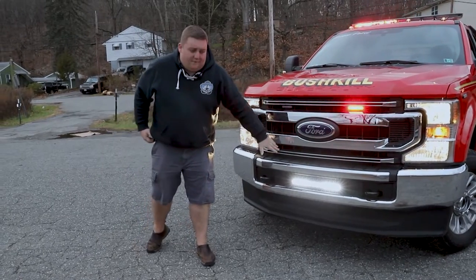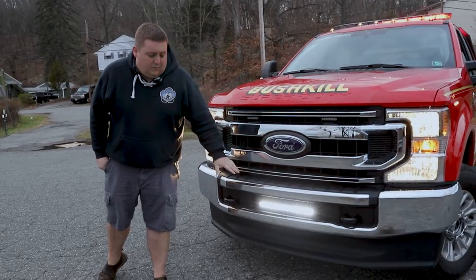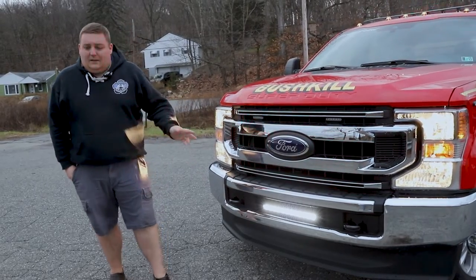We also installed a FireTech scene light down here to provide additional scene lighting so they can use this off-road. They don't have to turn the full scene of the car on and they can definitely light up the area.